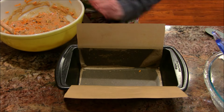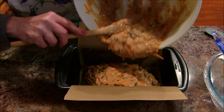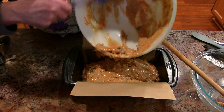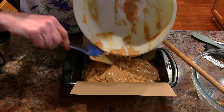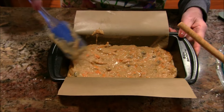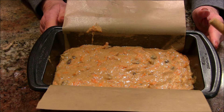I'm bringing in the loaf pan and putting all the batter in there. You should have your oven set at 350 degrees Fahrenheit with the rack basically in the center. It took 40 minutes for mine to cook — all ovens are different, but start checking at 40 minutes. Insert a toothpick: if it comes out doughy, add another three or four minutes and keep checking until that toothpick comes out pretty dry.